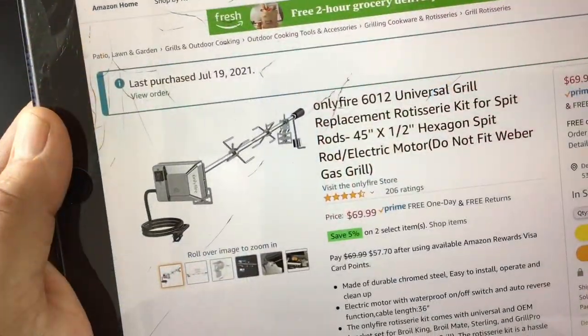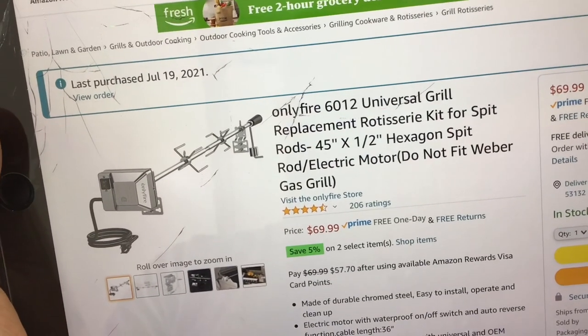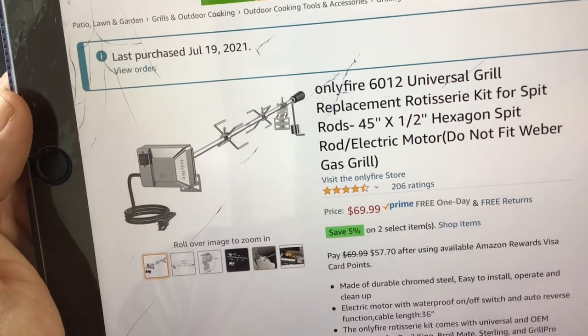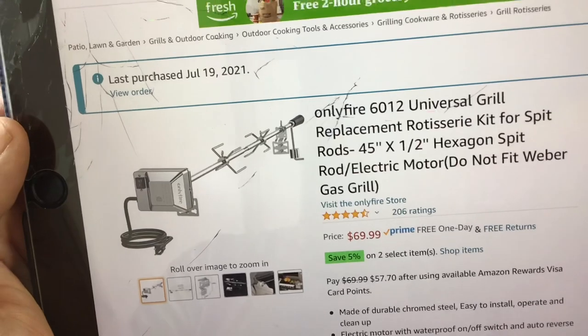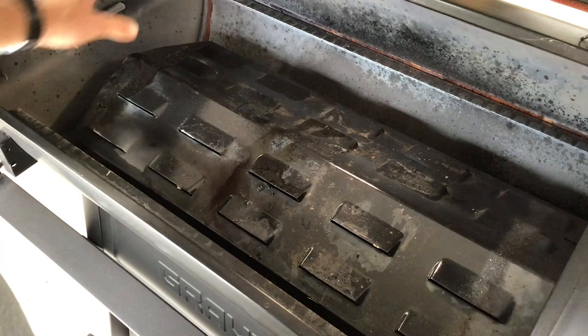Here's the rotisserie I used - I got this off Amazon. It's by Only Fire and it's a 6012 Universal Grill Replacement Rotisserie. There are probably others out there that'll work too, this is just the one I chose. I wanted it long enough so I had to cut it off to make it fit. There are some others with brackets that attach to the grill grate, but I wanted to remove the grill grate to give a little more headroom. It's about $70 but they had 5% off so it came to $57.50 - about 60 bucks. I'll leave the link down below.